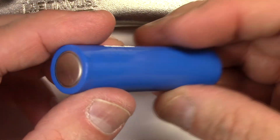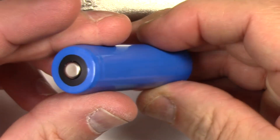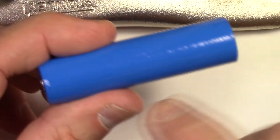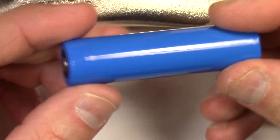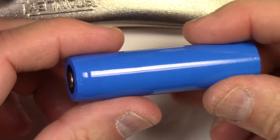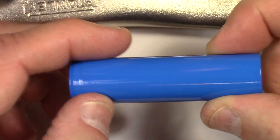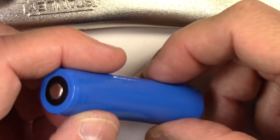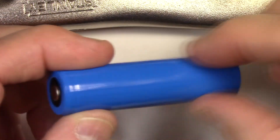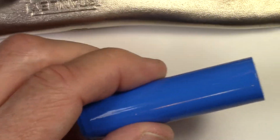Basically now I have a totally rewrapped 3400 milliamp Nikkor NL189. Everything's on it, and you can even see the little strip here if you look carefully. Man, did I ever do a good job — look at that, beautiful! I can't recommend it highly enough. I'm going to put the supplies you need in the video description below, including where I got my shrink wrap for under four bucks. I seriously recommend it.